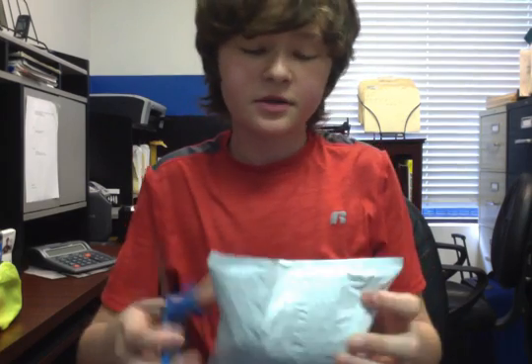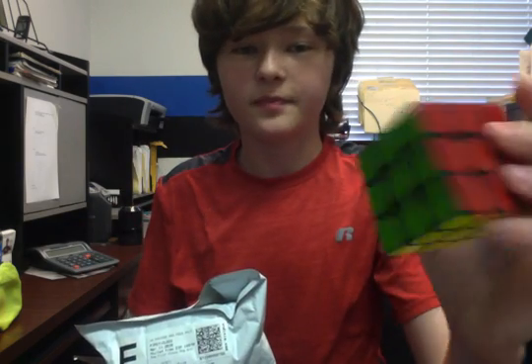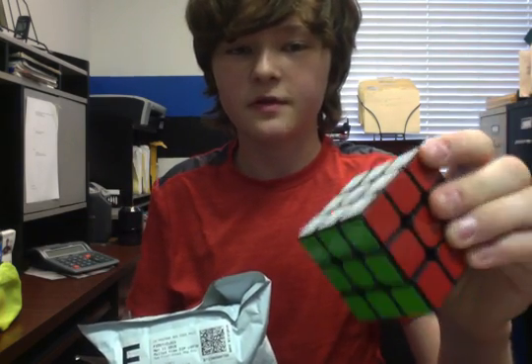Hello guys, this is SMH Cuber and today I'm going to be unboxing the premium Thunderclap from the Cubicle. I also have my regular Thunderclap that I've had for like a month and a half.